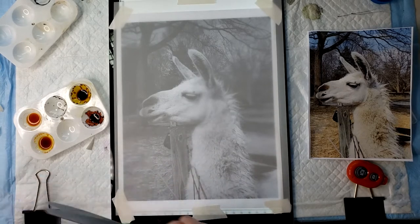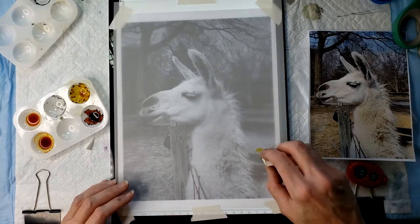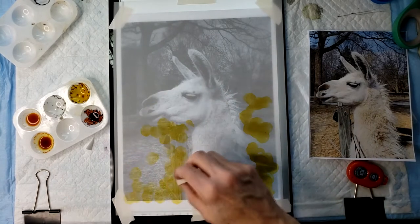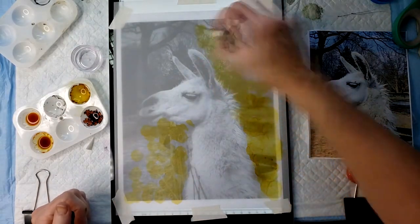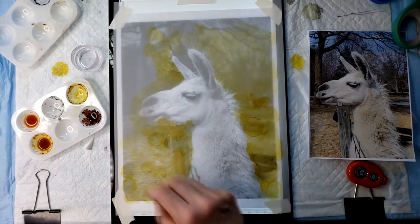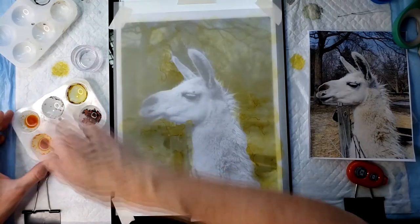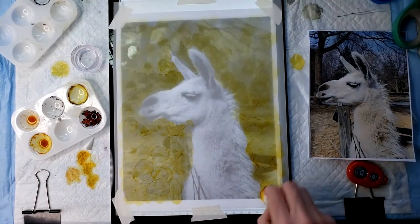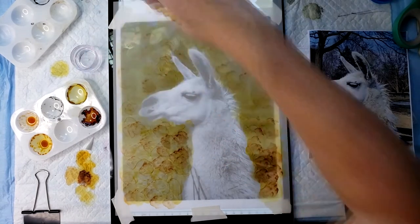I'm going to just start dabbing and I'm just trying to lay down a background around the llama. I sped this part up — I'm not being really careless, but I'm not being uber careful either. If it goes over a little bit or doesn't quite get into every little crack, it's going to be okay in the end. I'm going to throw some sepia in to give it a little more interest and get a little contrast in our background, so it's not one dimension.